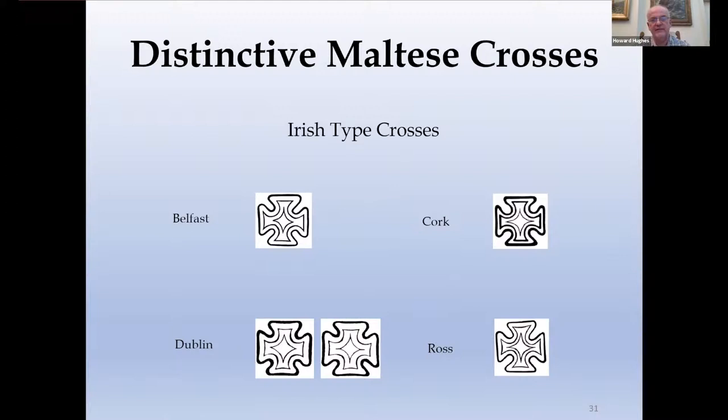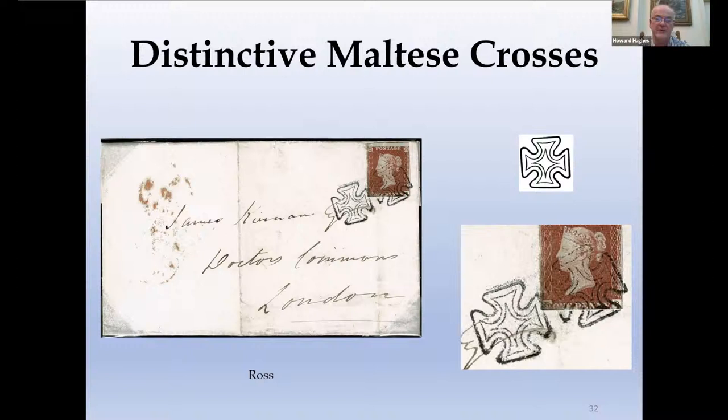Moving on to the Irish type crosses — these were the designs introduced in Ireland that I believe had one manufacturer. They are all different and can be distinguished from each other upon study. I'll just show you this example of the Ross Cross, which I think is a wonderful example. When you've got one that isn't on the stamp at all, it really exemplifies the beautiful nature of this cross.